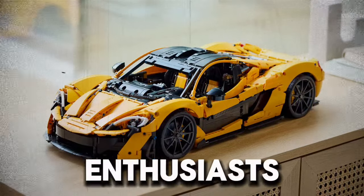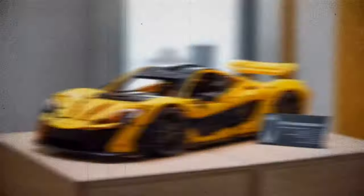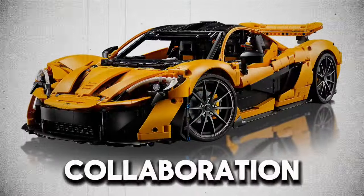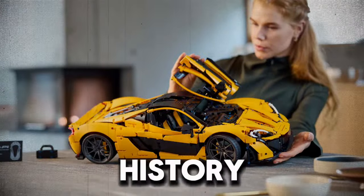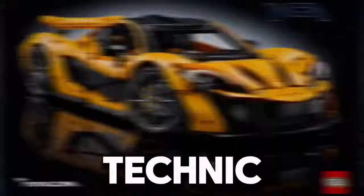In a move that has thrilled both LEGO enthusiasts and automotive aficionados, LEGO Technic has unveiled its latest masterpiece, the McLaren P1 set. This collaboration between LEGO and McLaren brings to life one of the most iconic hypercars in history, combining meticulous design with the intricate detail that LEGO Technic is renowned for.